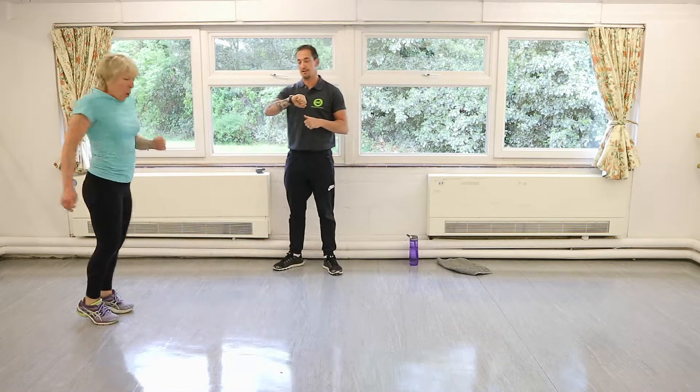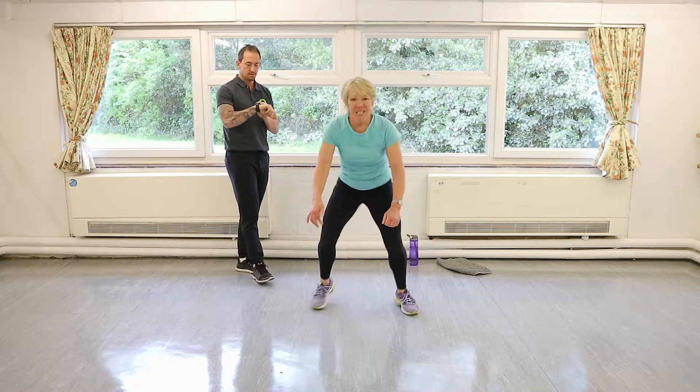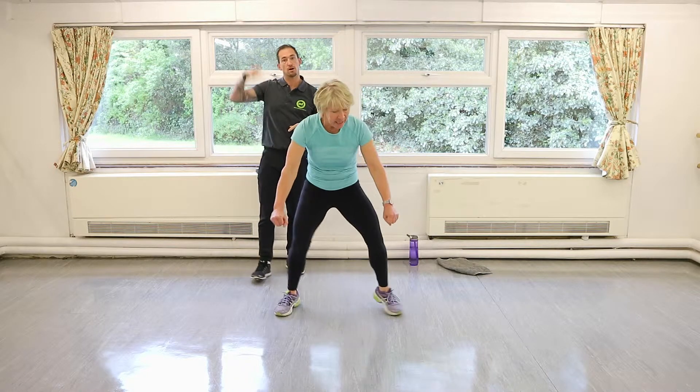Your heart rate should be up, you should be slightly out of breath doing this — just get your warm-up done. Okay, let's do those little toe taps again — nice little toe taps — and we'll go through the whole lot once more.